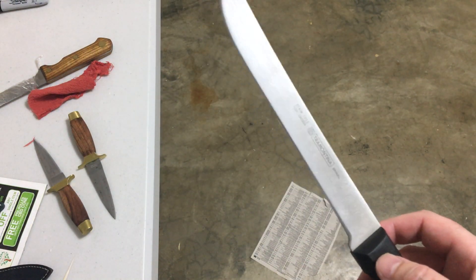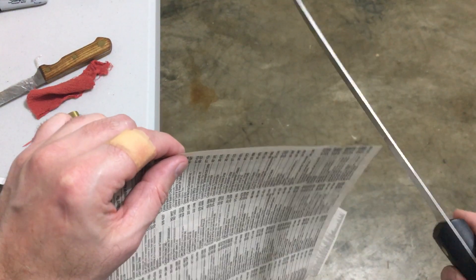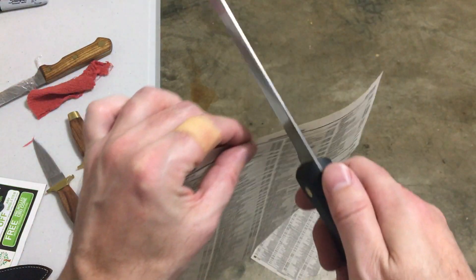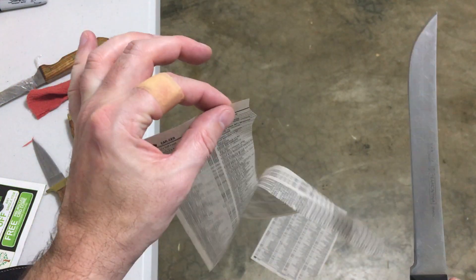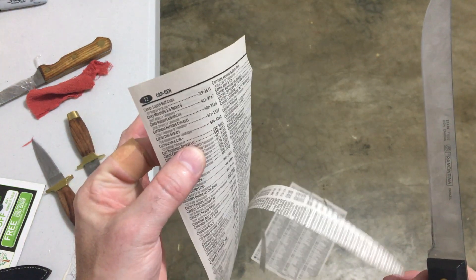So that's it: the hardest cuts are 90 degrees — a pure three-dimensional 90 degrees. The easiest cuts are at an angle. With the grain is easier than against the grain, and flimsy paper is much harder than thicker paper. Thanks for watching.